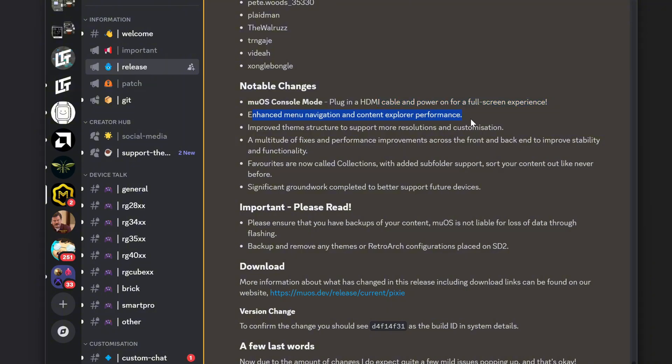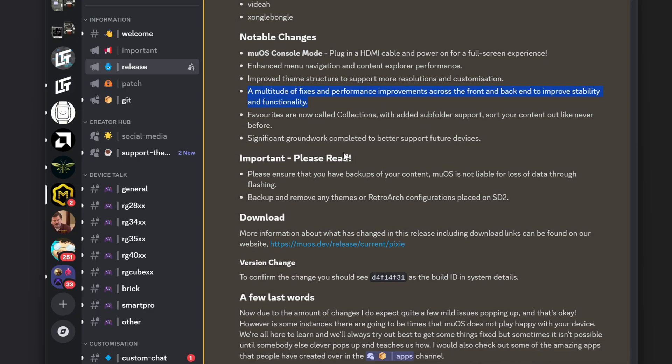We've got enhanced menu navigation and content explorer performance, so I'm curious about smoother animations there. Improved theme structure with support for more resolutions and customization — the resolution need was highlighted on the RG34XX with its slightly wider GBA-style screen, where many themes didn't support it. There's also the usual multitude of fixes and performance improvements across the front and back end to improve stability.